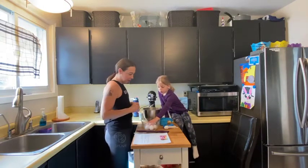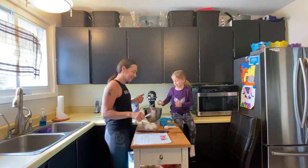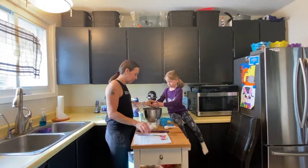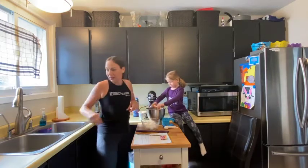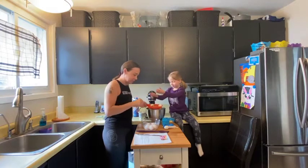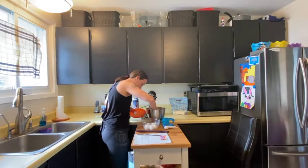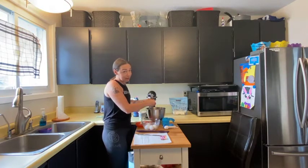So the first thing we need is eggs. Let's do it together — hold it over the bowl with two hands, give it a little tap, push your thumbs in and break it over the bowl. All right, hang on, grab another bowl — there's shell in there. That's one egg, we'll get the shell out. We're going to make a couple of eggs — we have six eggs in total.